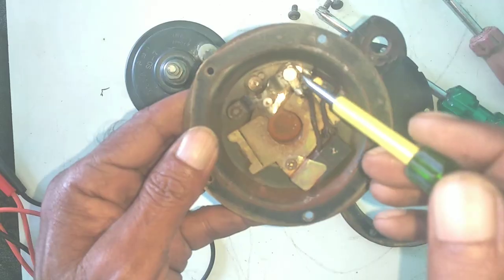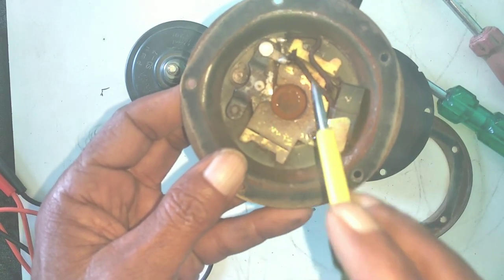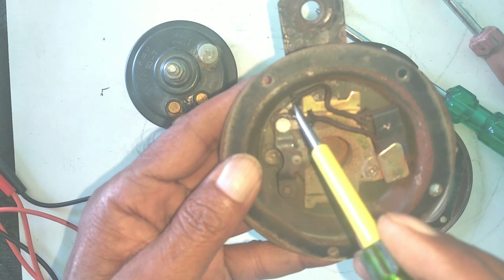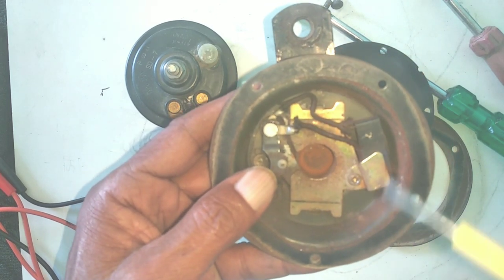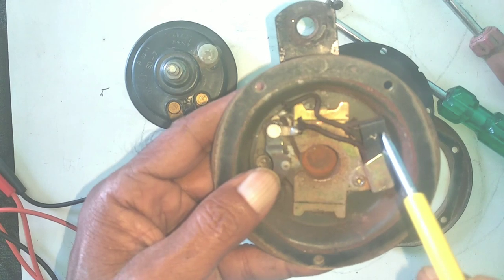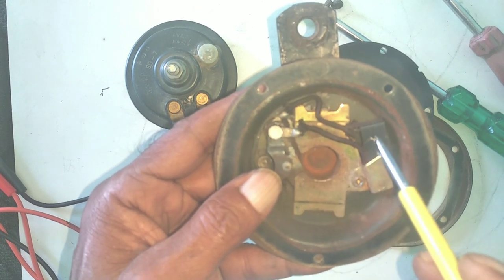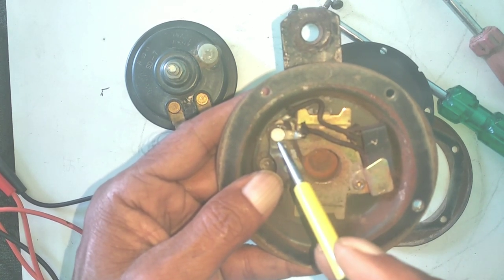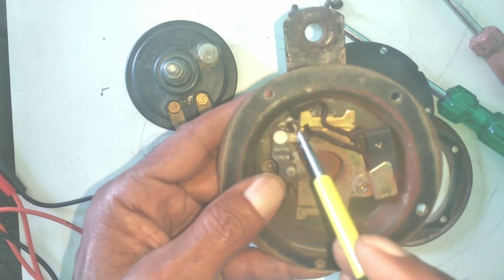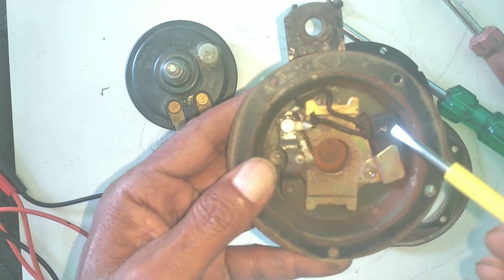The other thing I will tell you is that this component has a capacitor. If you remove the capacitor, it won't work properly. This capacitor is used so that if your battery is low, the horn still functions. So if you remove the capacitor and the battery is dead or low, the sound will be less. If this capacitor is used and your battery is low, it will still maintain the voice. If you remove the capacitor and the battery is down, the sound will be less — it will not be able to release properly.